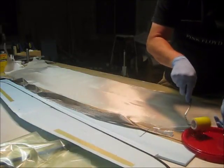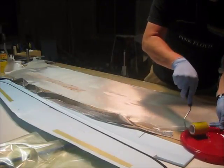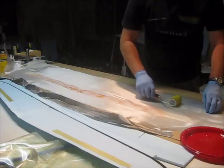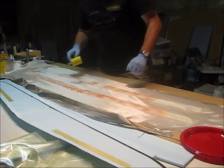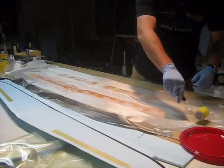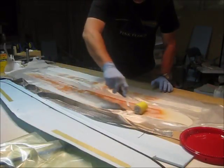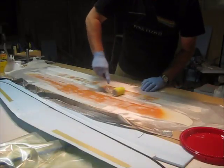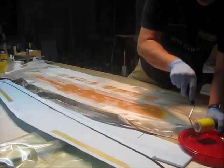Now it's just wetting out the epoxy and wetting out all the fabrics. I'll try to spread it as evenly as possible and make sure everything gets wet. Once the fiberglass gets wet you can kind of see through it — it becomes more transparent and you can tell what you're doing, tell where everything is.